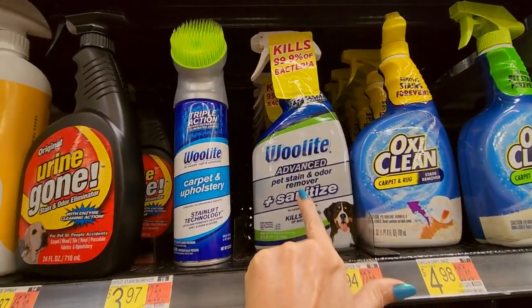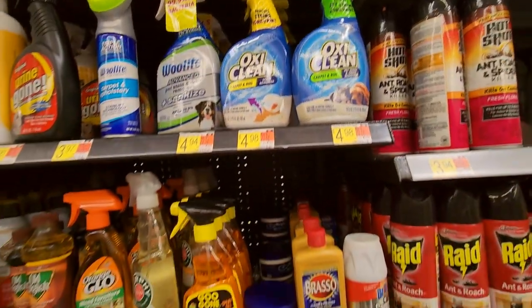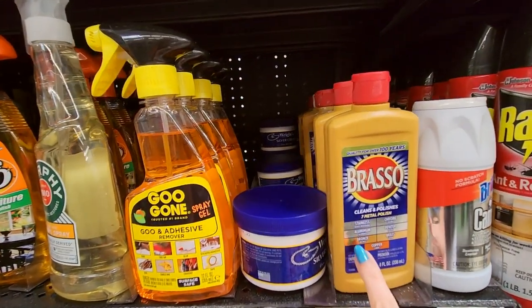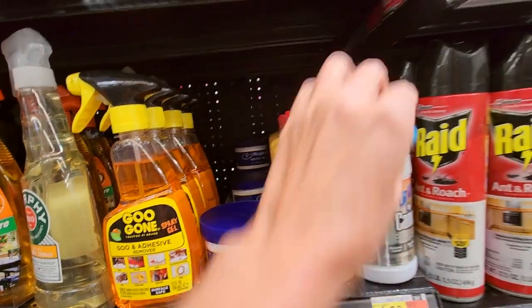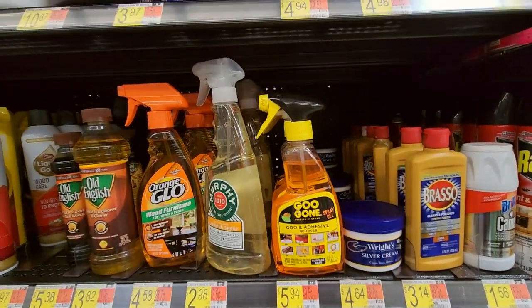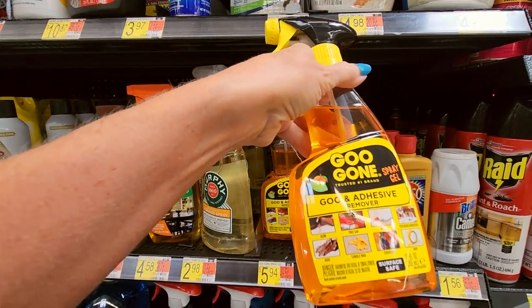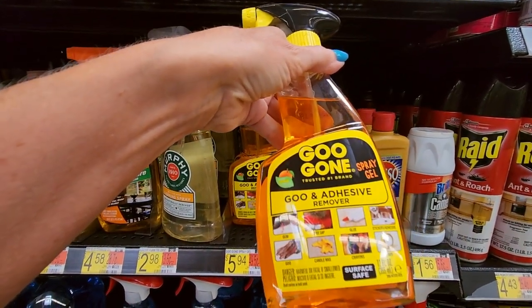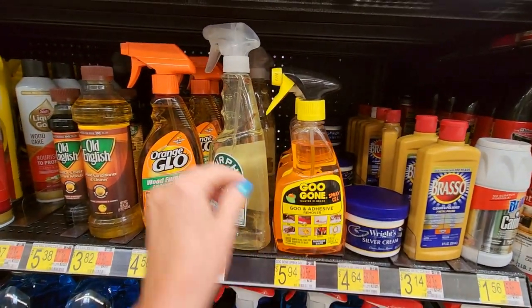Woolite Advanced Pet Stain and Odor Remover, Carpet and Rug. Brasso — that's going to do all kinds of metals: aluminum, bronze, brass, pewter, chrome, stainless, copper. Dang. Here's some silver cream, silver cleaner. Goo Gone is great — I have some of this stuff. It's a goo and adhesive remover. It is so great to remove sticky stuff like sticker residue on mirrors. They even have a Murphy's Oil Soap Cleaning Spray — look at that big old bottle.